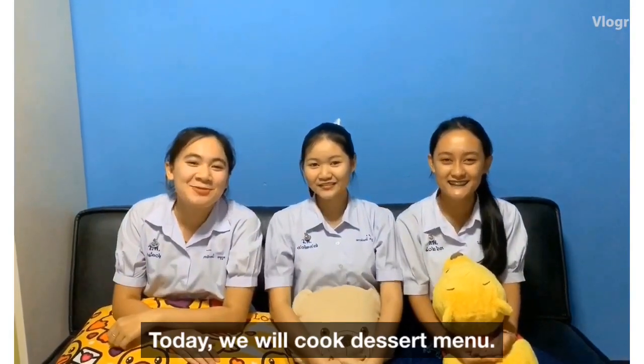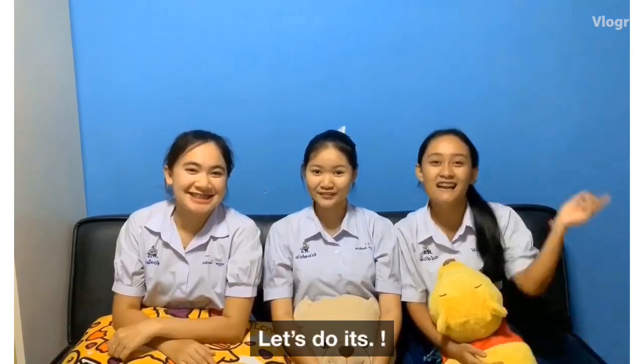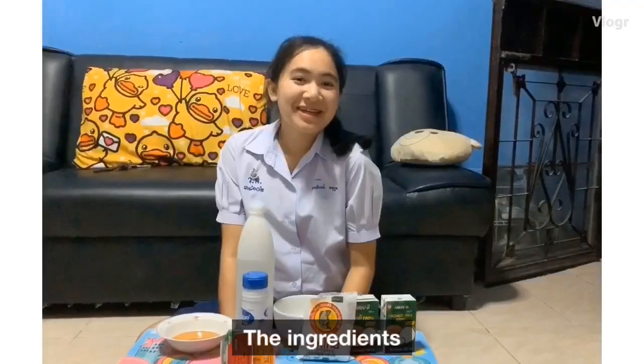Hello everyone! Today we will cook dessert with you. Let's eat Thai kunya slice bone. Let's do it! The ingredients: